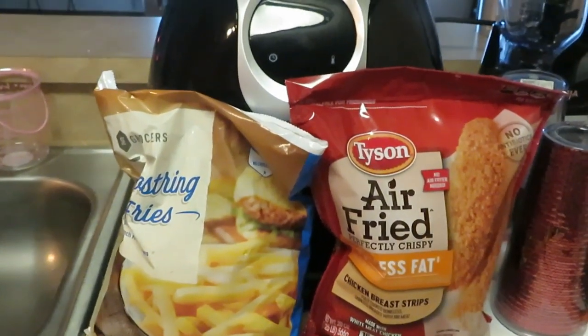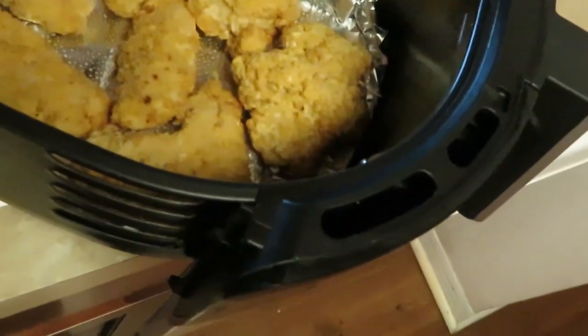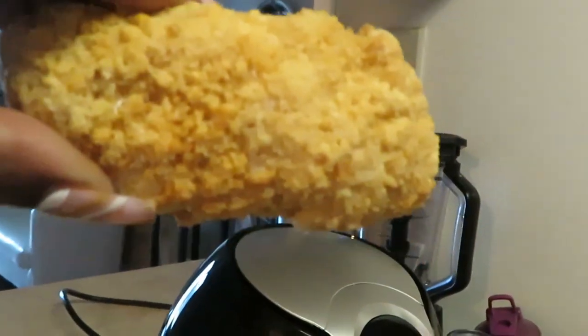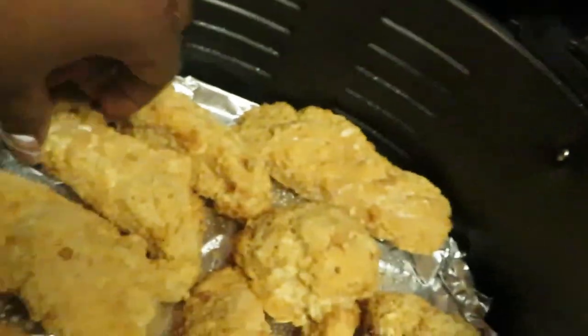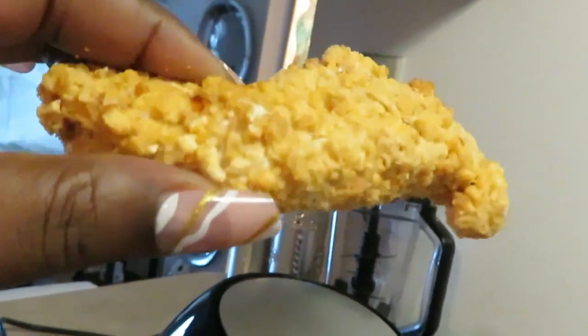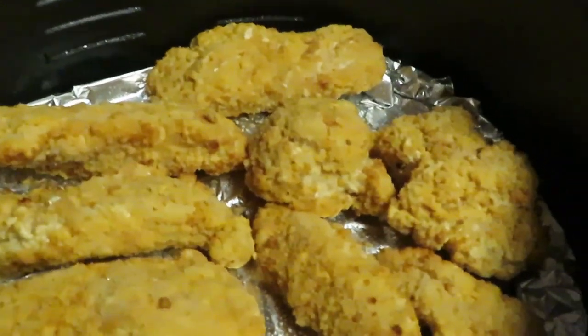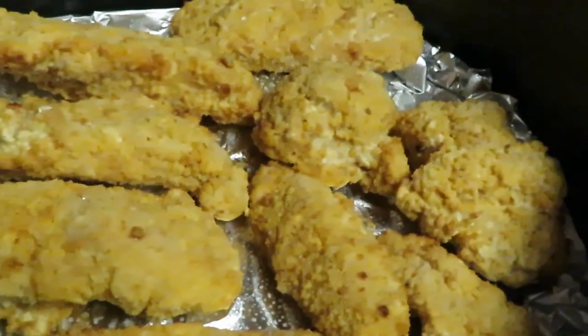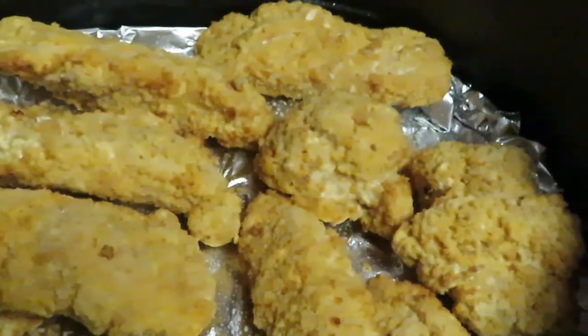I'll be back — let me get the air fryer ready. Okay guys, I've got our chicken strips in the air fryer. Let me lift them up so you can see what they look like. Pretty decent chicken strips — nice size, nice portions. They're all different shapes, you know how that goes with chicken strips — all different shapes and sizes.